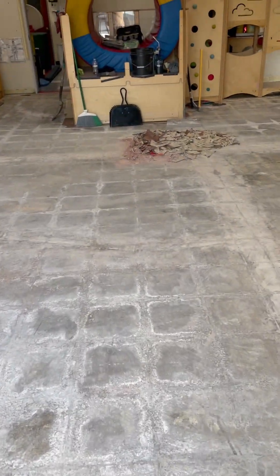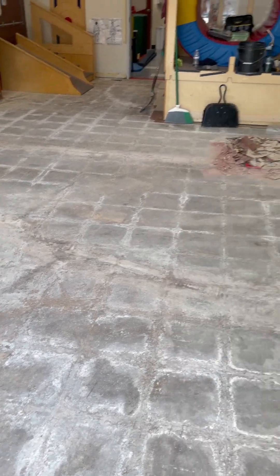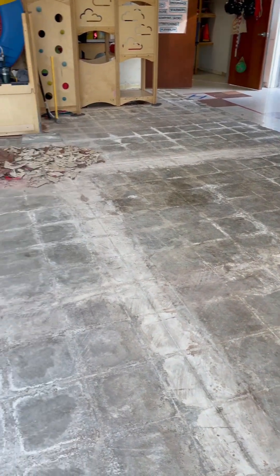After that we're going to give it a skim coat and patch all the areas that need to be smooth and level, and then we'll start putting down some floor.